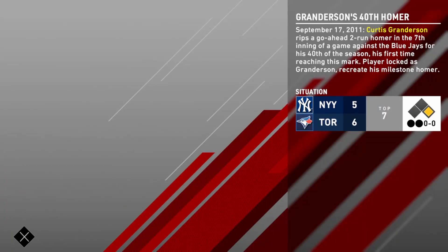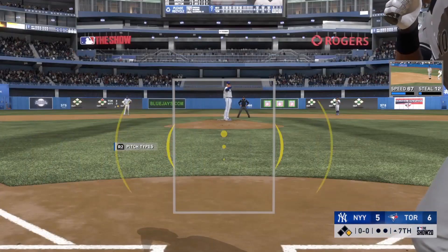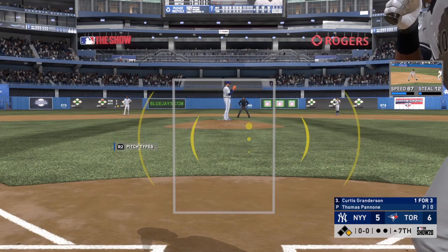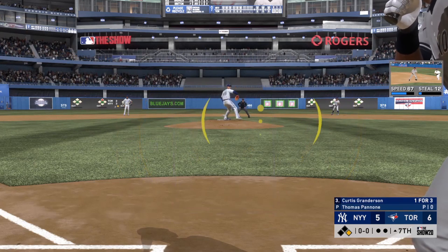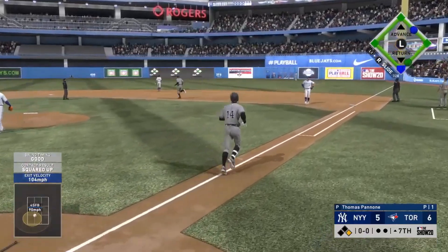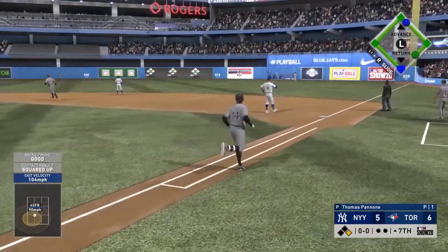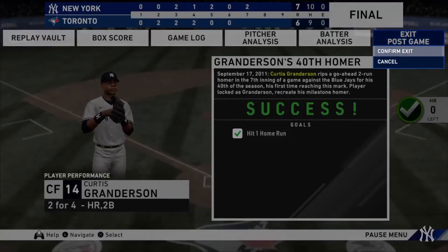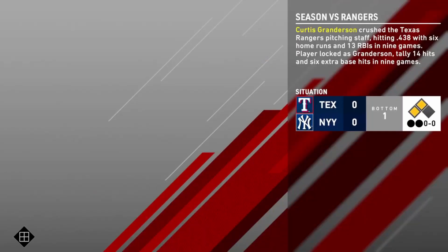Next up, we just have to recreate his 40th home run in his 40 home run season. This one didn't take me very much time at all - this home run was a lot quicker. It is against a lefty, which is a little challenging - lefty-lefty matchups are pretty difficult - but Granderson ends up taking it out. As a side note, Curtis Granderson's no-doubt home run animation is really nice.